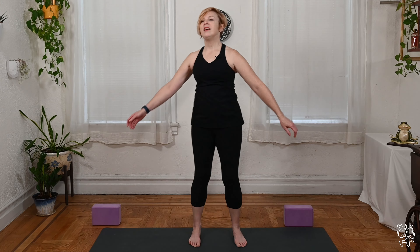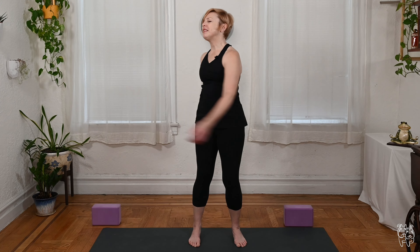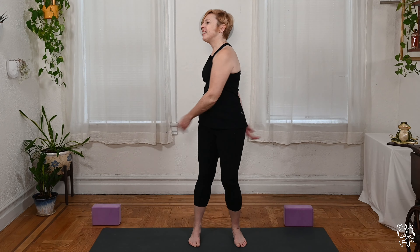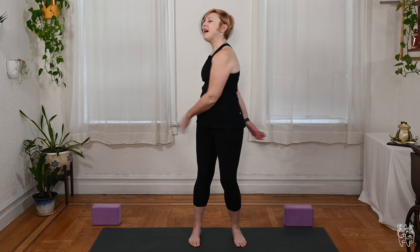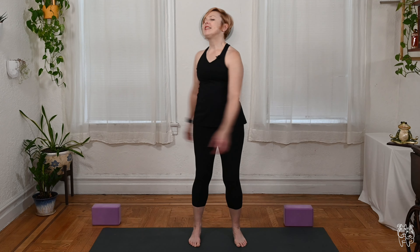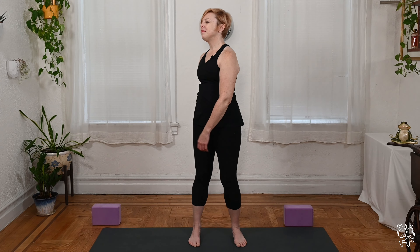Just really loosening things up. There's something that's just really fun and playful about this kind of stretch, this kind of shake-out. Every now and again I really like to include this in the practice because it always puts a smile on my face. I hope it puts a smile on yours too. Let's start to slow it down and bring yourself back to center.